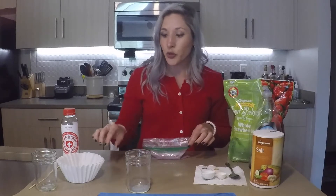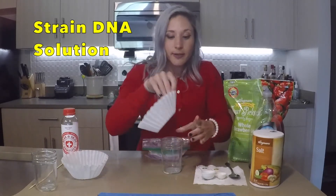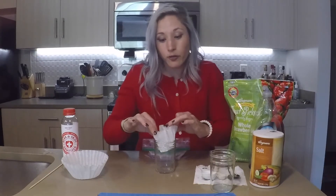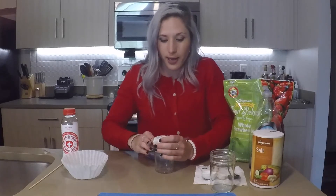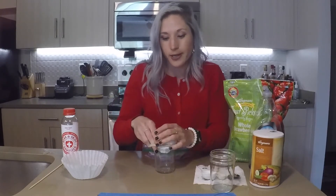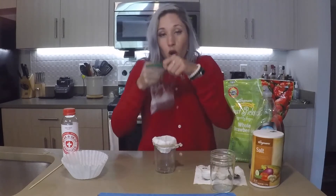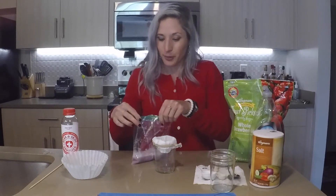So what I'm going to do is use a coffee filter and stuff it in this jar. Since I don't have a friend helping me out, I need some way that this isn't going to fall as I pour this heavy liquid into it, so I'm going to use a hair tie. But if you're doing this with a friend, they can probably hold the filter for you.